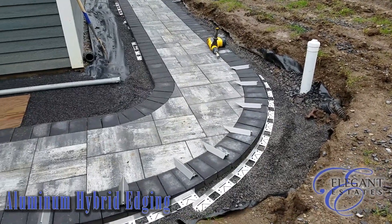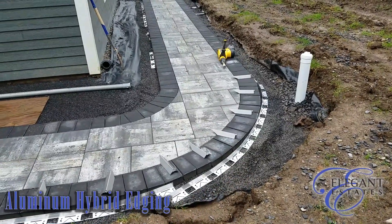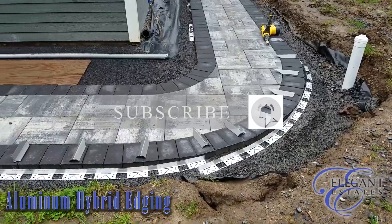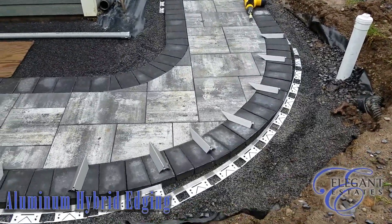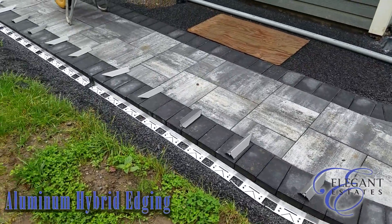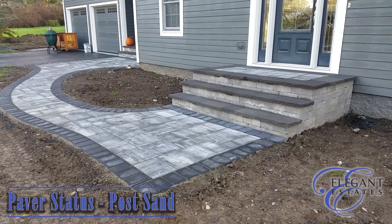It'll be covered with either soil, or in this case we're doing gravel on the outside edge, so it will all be covered with the open graded stone. That is our hybrid edging — if you see it in any of our quoting or hear me talking about it on videos, that's what it is.